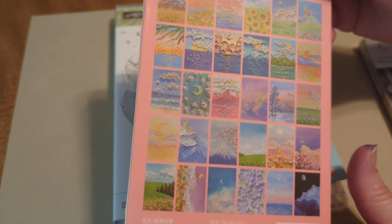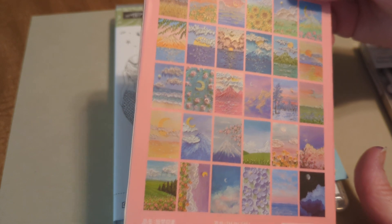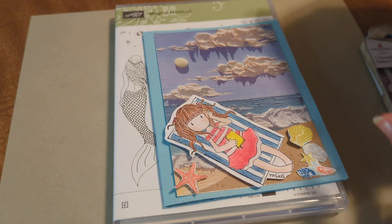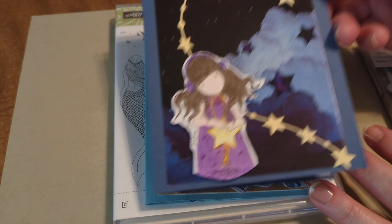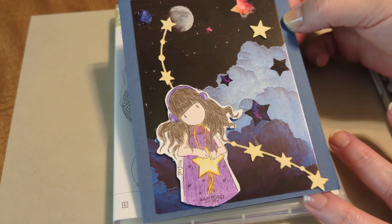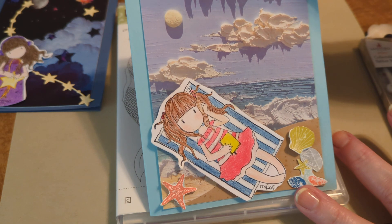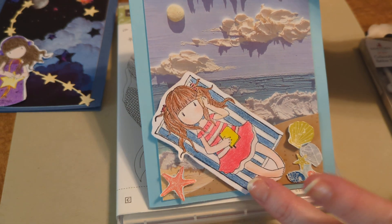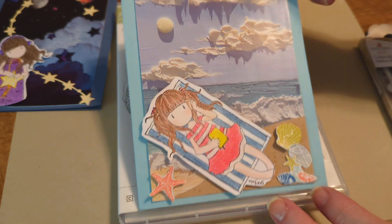I had pulled some of the ones that I could use with my Gorgeous Girls. Previously I had done the spaceship one — I've still got her here, so there's the space girl. Then this one's the beach girl. And then just because it's 4th of July, I thought it'd be perfect to do the red, white and blue.